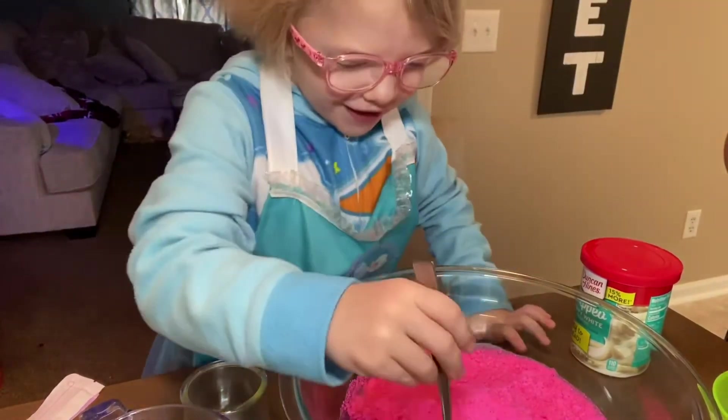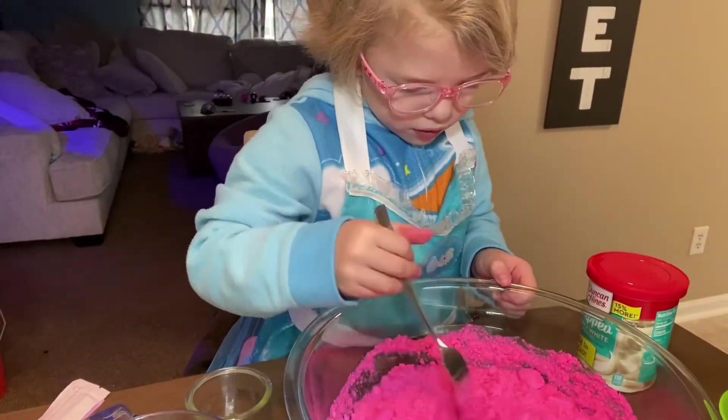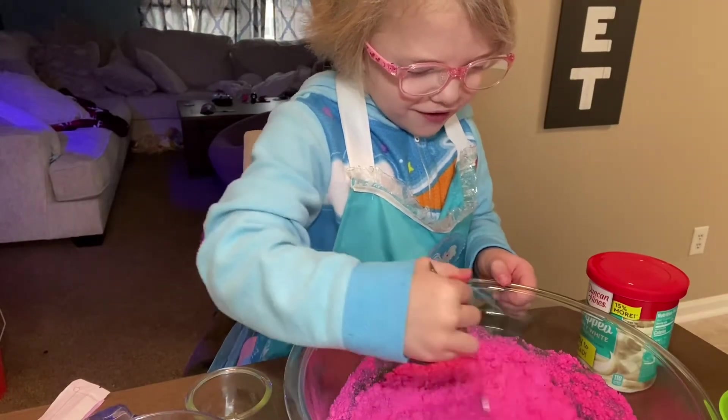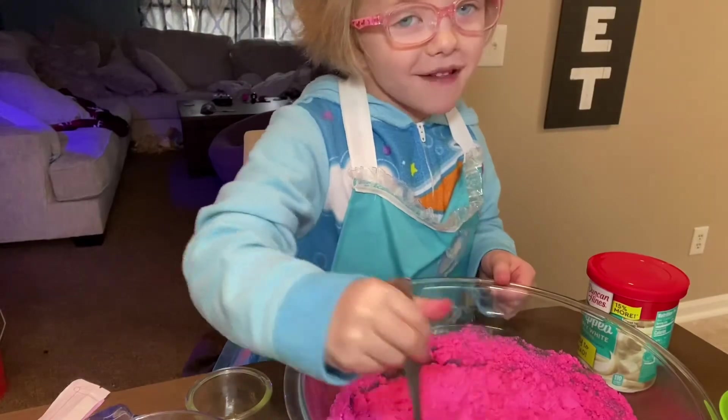Now we're going to mix it. That's turning out good. Smell it — it smells so good.